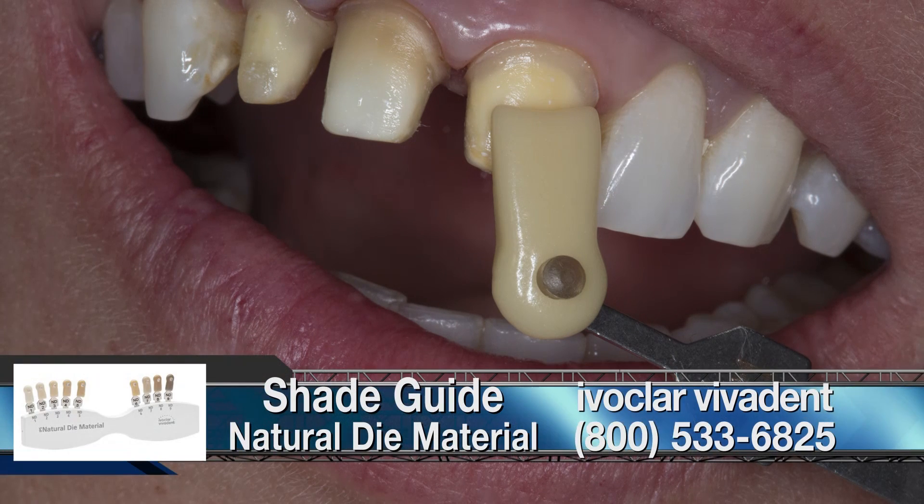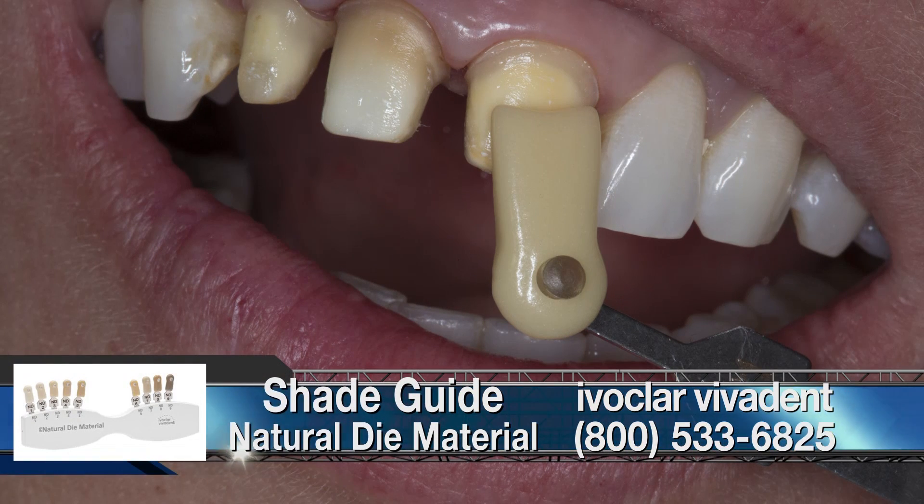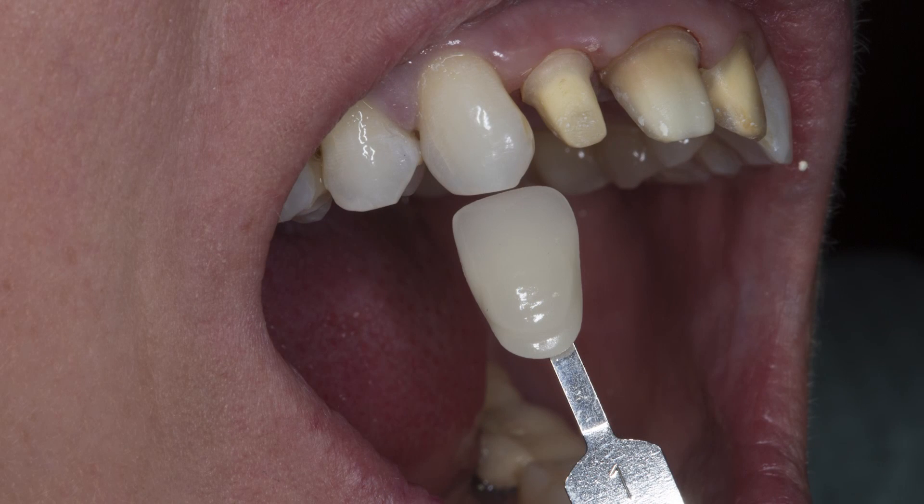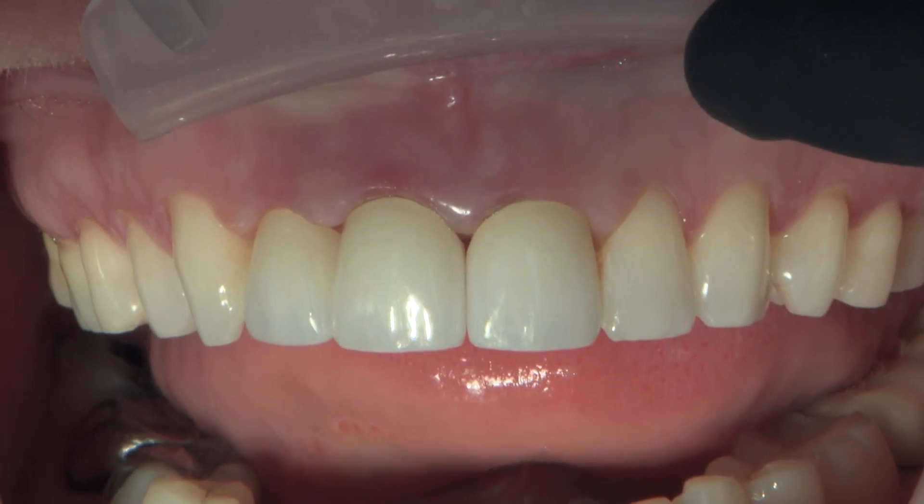There's the ST1 from the stump shade guide — the natural dye material shade guide from Ivoclar. And there's a 1M1 shade tab being held to the adjacent cuspid. This patient has also done some vital bleaching; otherwise you'd never see a 1M1 cuspid.